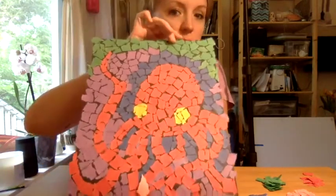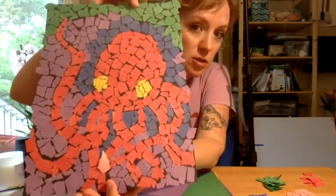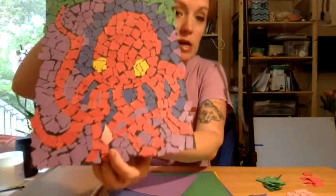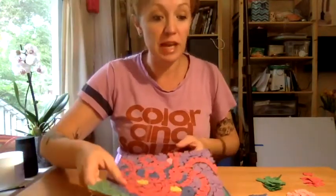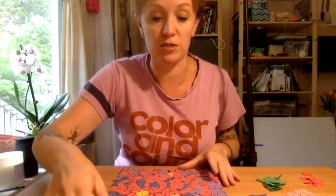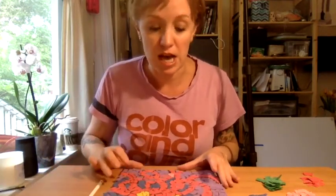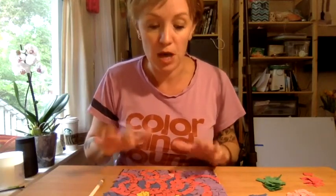This is like an octopus I made, and you can just tell it's all like little pieces of torn paper. So think of an animal you'd want to make for your project. It can be a seahorse, it can be a fish, it can be a starfish. Keep it pretty simple though.